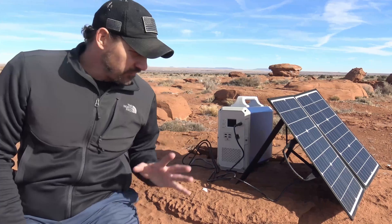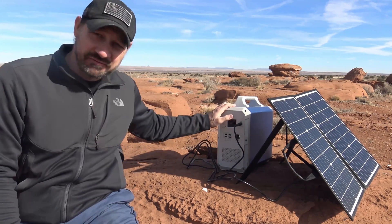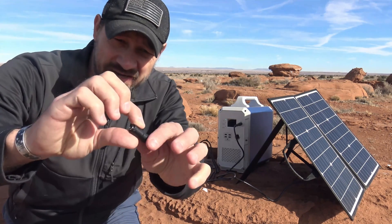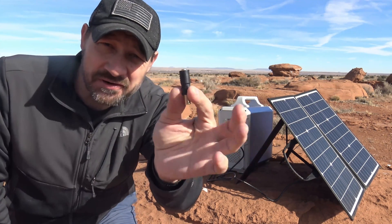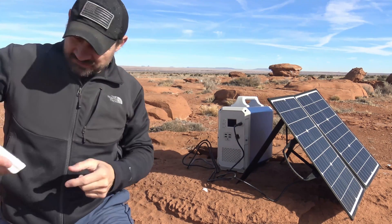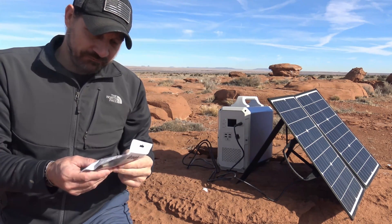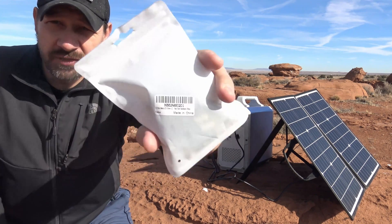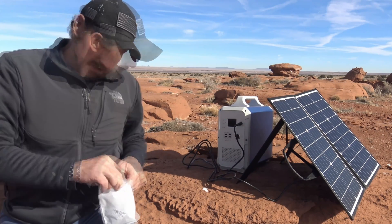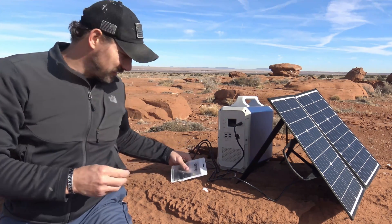The problem I ran into — or should I say the solution I found — is exactly what I thought the problem was when I filmed the original review video. And that was this little 8mm adapter, this 5.5 to 2.1 by 8mm adapter, was bad. This adapter was intermittent and then it quit working. So the solution was I picked up on Amazon iGreenly — these are 8mm by 5.5mm by 2.1mm. I got a pack of 10 of these for 10 bucks.